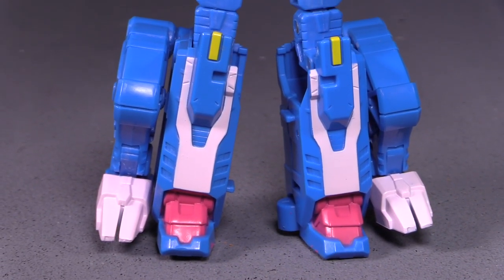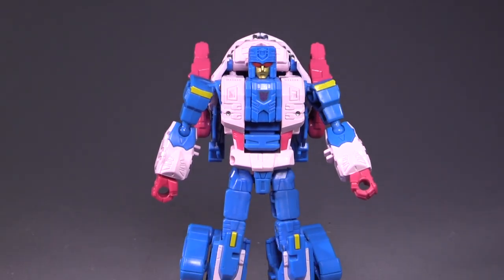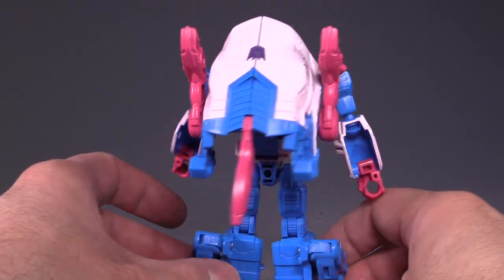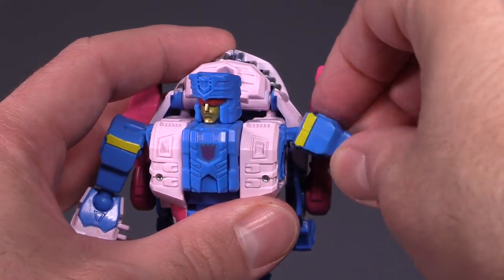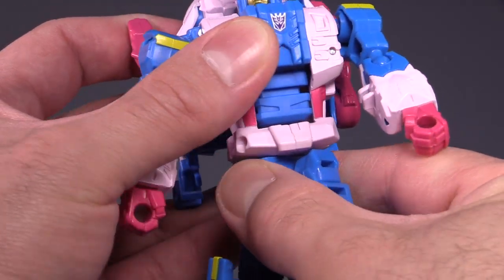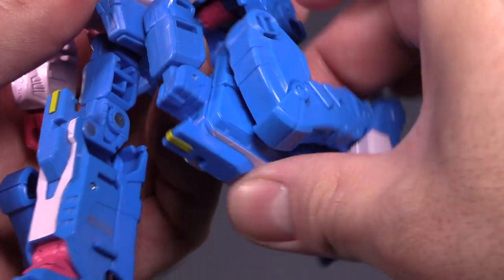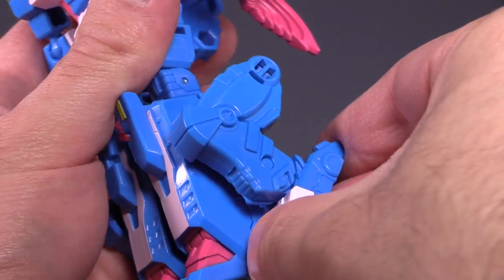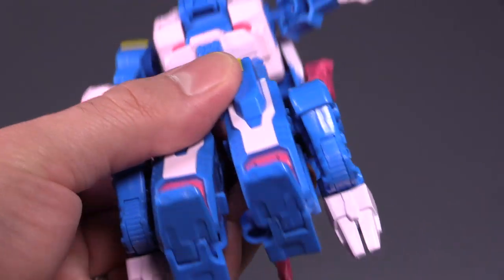The base robot mode is pretty darn cool — I like it a lot. It's kind of off-pink, not white, and not the bright pink I remember the original Seacons being. The face sculpt is pretty good and reminds me of the G1 aesthetic. In terms of poseability: the head is on a swivel, there's a hinge joint in the shoulder with a ball joint connecting to the arm, a ball joint in the elbow, and no fist articulation. Torso articulation is similar to all other Combiner Wars figures. The legs have a standard ball joint, swivel, and knee bend, but no foot articulation. The fish mode feet can fold up to act as a secondary heel.